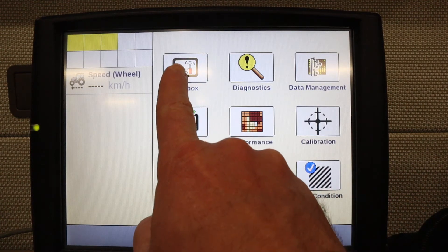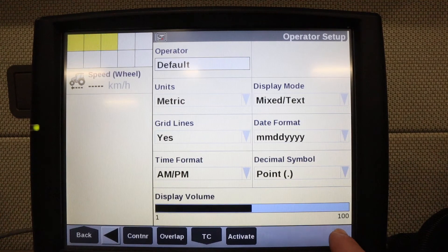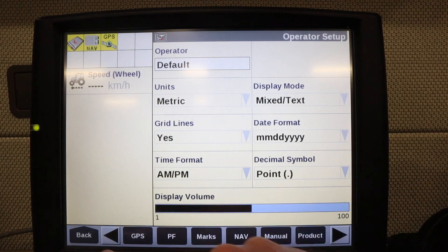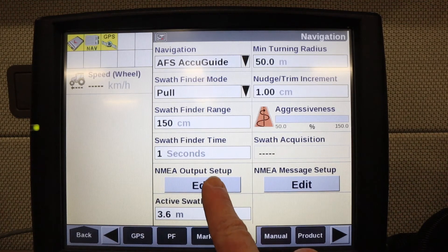You'll navigate to the toolbox. Then on the bottom of the screen you need to scroll over to find the tab that says NAV. On this tab we're going to click on NEMA output setup.